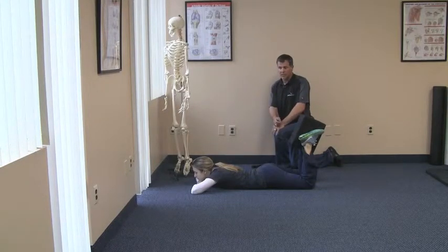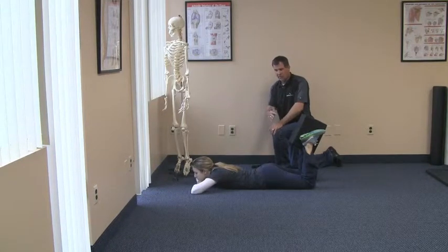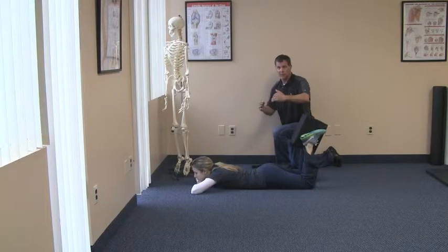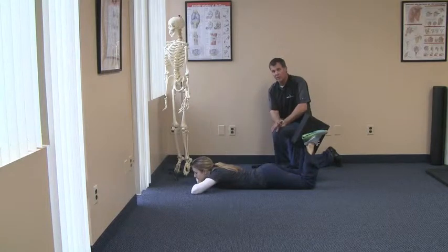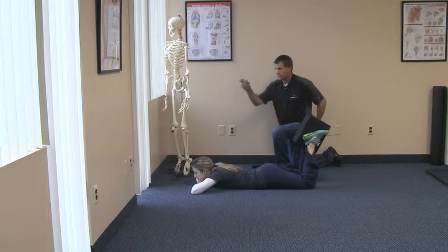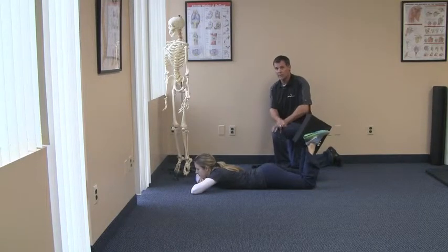The muscles that are working — the deeper glutes, the glute medius and minimus — those muscles actually help aid in creating symmetry in regards to elevation or depression of the pelvis. She's going to squeeze and release the pillow, and what you're looking for is a really deep glute contraction, unlike doing a glute max — the bigger glute muscle. You want something that's a little bit deeper.